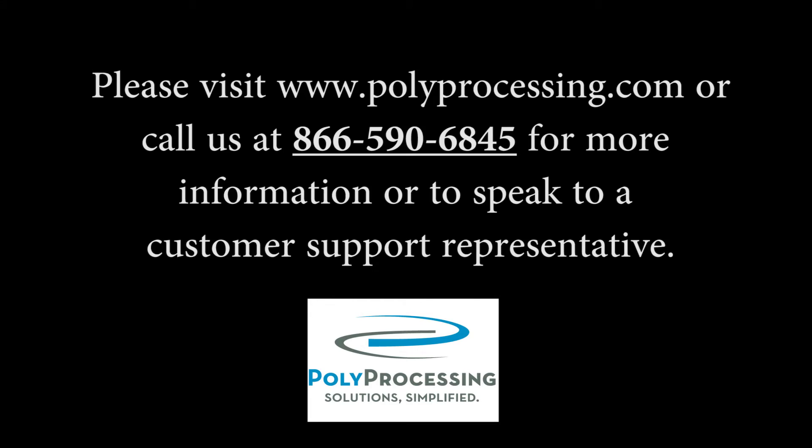Please visit polyprocessing.com or call us at 866-590-6845 for more information or to speak to a customer support representative.